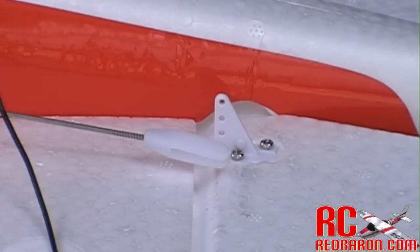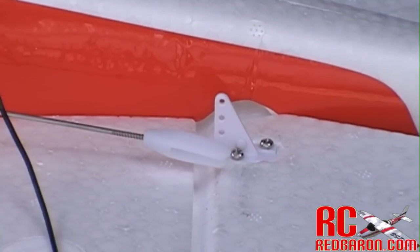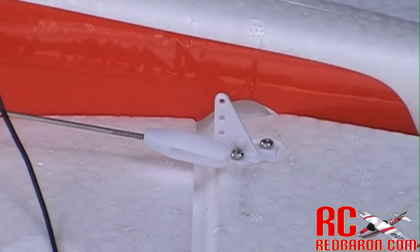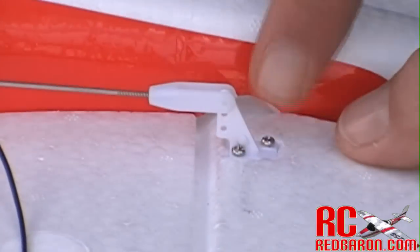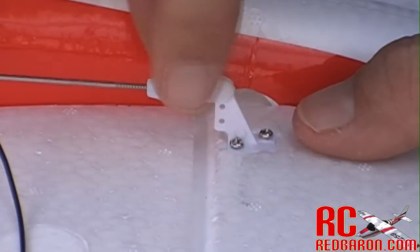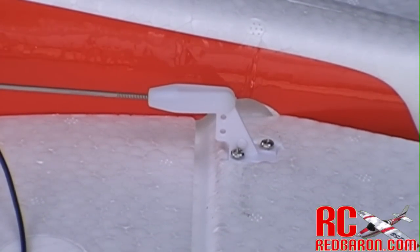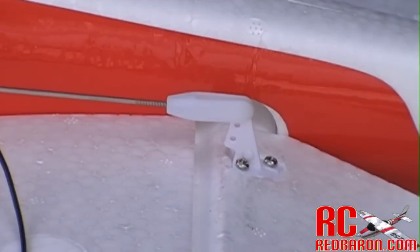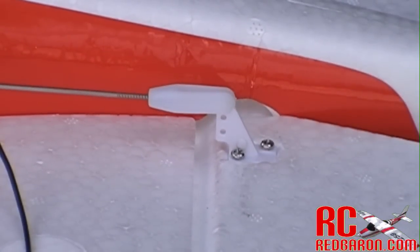Let's first check out the elevator control rod. I'm going to go ahead and move my elevator up and down — you can see the rods moving. When I let go, she's nice and centered, so I want to make sure that's where I attach my clevis. Insert the pin into the control horn, snap it down, and now I have elevator control. I'll test it — as you can see it's working great. And I'm going to repeat the process for the rudder.